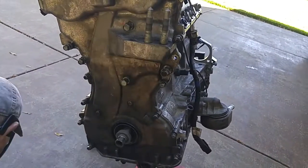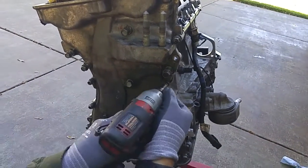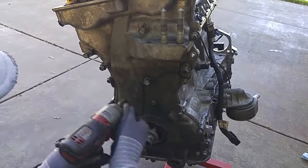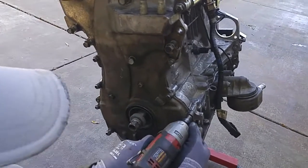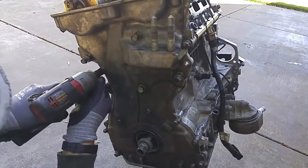I'm going to tighten up the 10 millimeters first, followed by the 12s. I'm just going to apply light torque to let the RTV semi-dry, and then I'll apply the final torque a couple hours later.